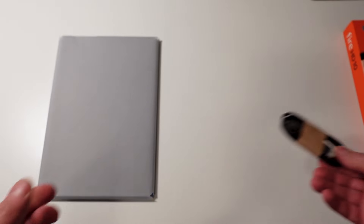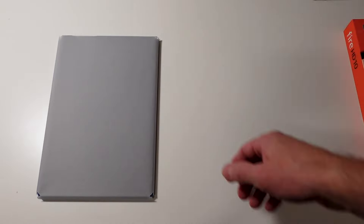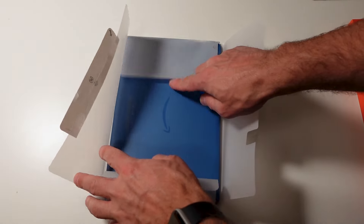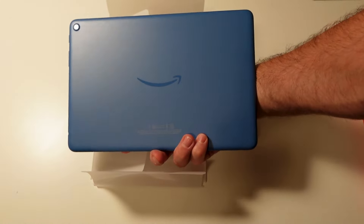It's great that they include the charger, but ideally you'd want a USB-C to USB-C cable and matching adapter for a more modern setup. Taking the tablet out of its packaging, you can see the ocean blue color, which looks pretty nice — just a cool-looking shade of blue.